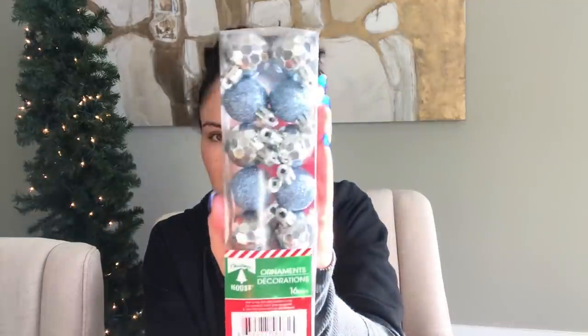Back to Dollar Tree: ornaments, 16 pieces! I just love the colors — we have a little bit of blue going on in the great room and I thought I would do a little DIY with this.